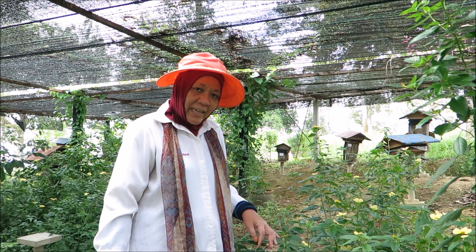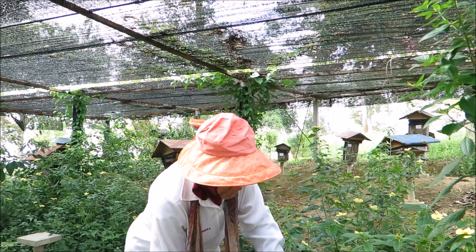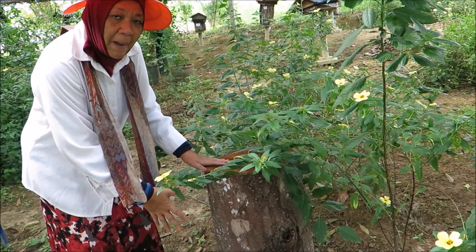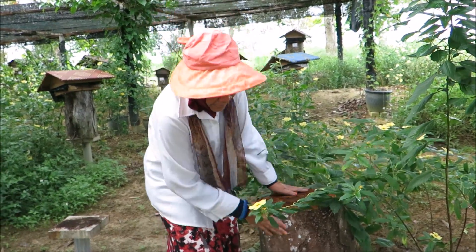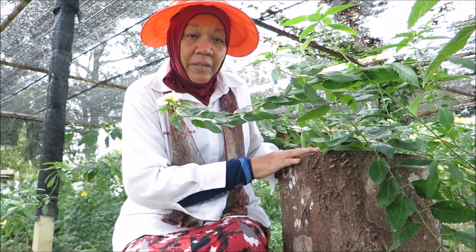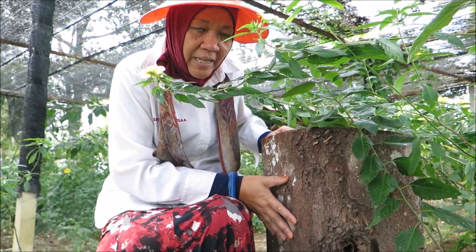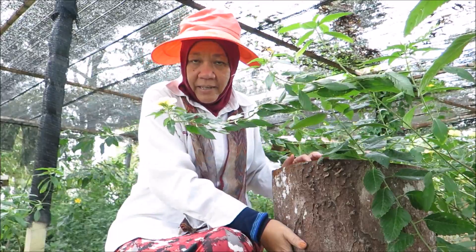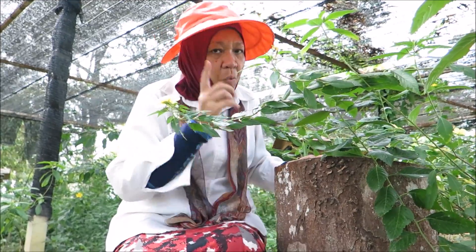Once the tree has been cut down, it will be cut down to size just like this — about three feet long — and this is what we bring back to the farm. In the tree trunk is the stingless bee hive; it stays inside here. There is a whole colony of stingless bees in this log. You cannot see it from the outside, but there is a whole brood cell in here, with many, many workers, and there is one queen.